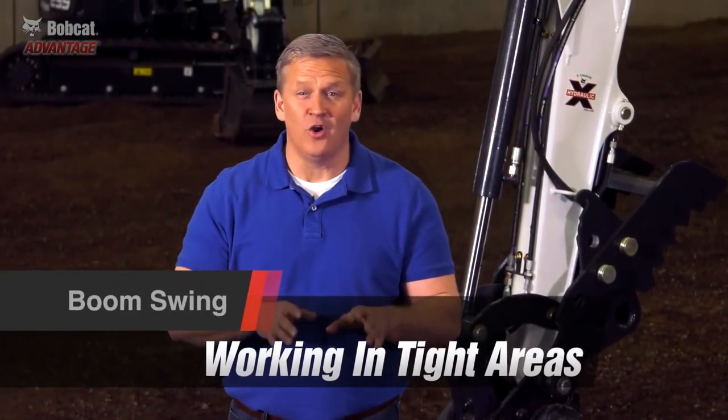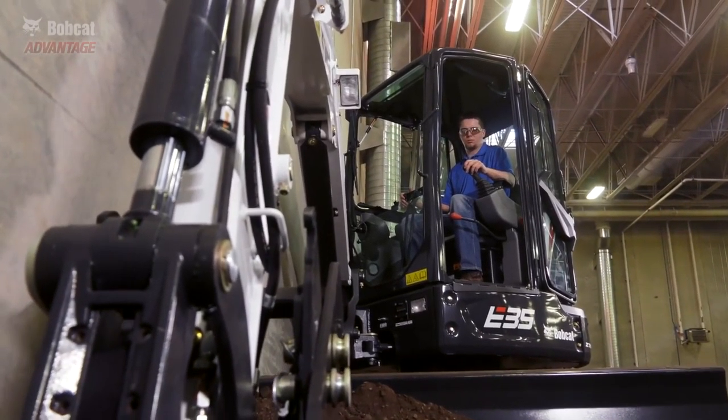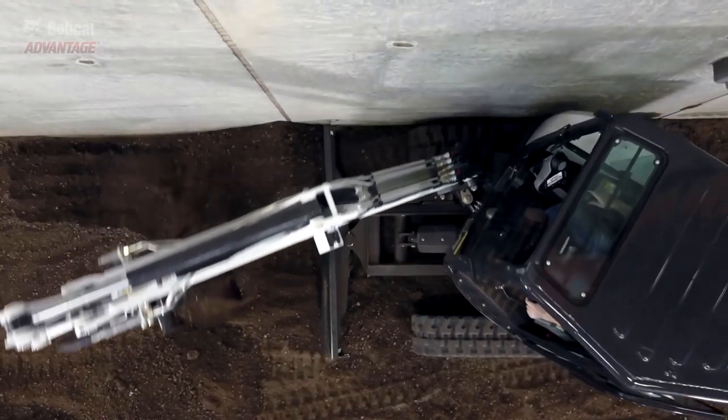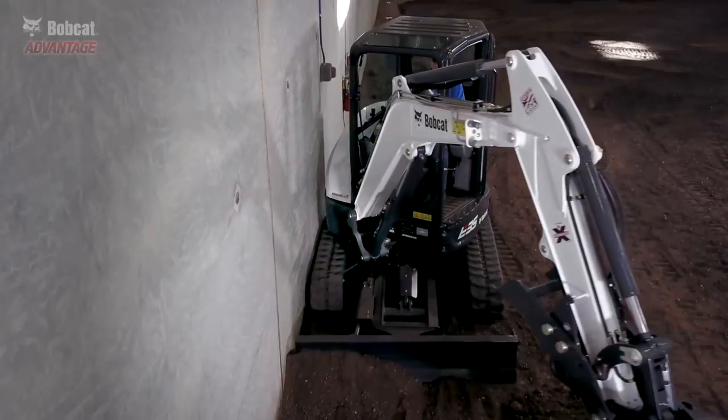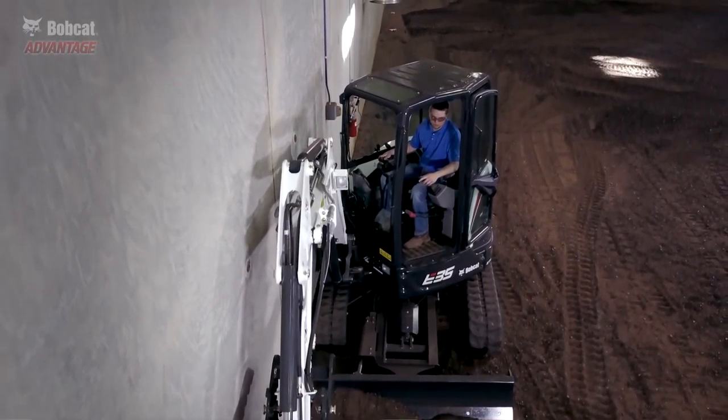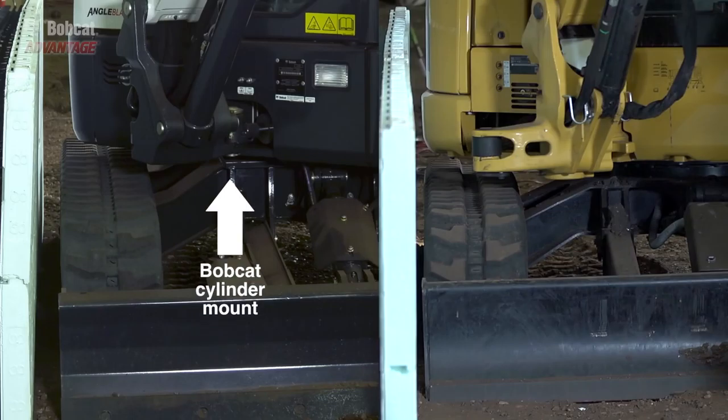Digging parallel to a wall or an underground utility can sometimes put you in a tight spot. The best visibility with an unobstructed view to your bucket is when you can offset the boom completely to the left. Bobcat excavators have a huge advantage because we mount our swing cylinder on the left side of the work group to provide protection of this important component.